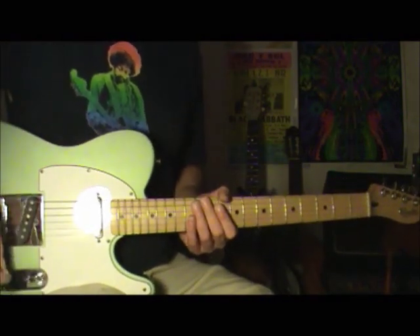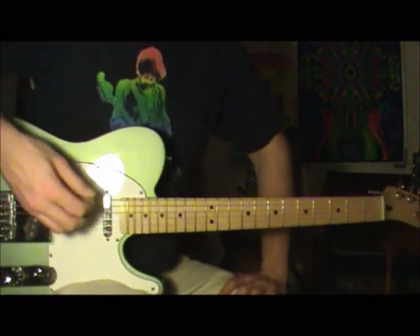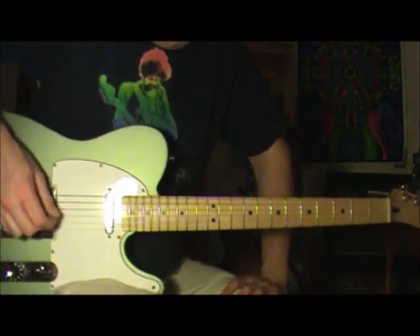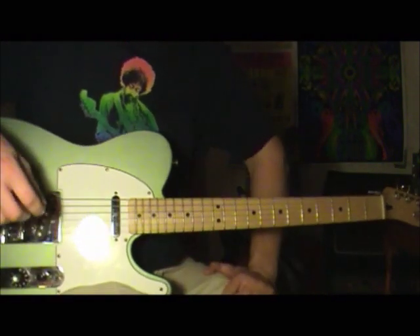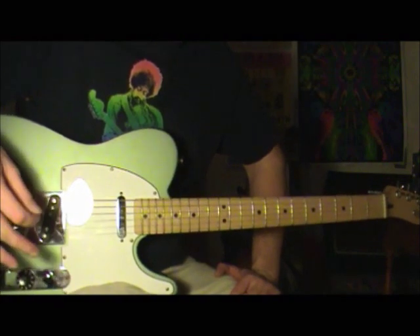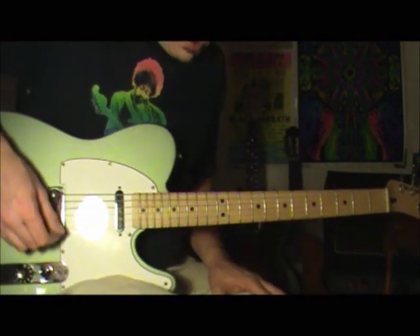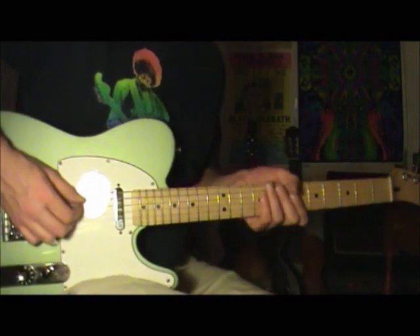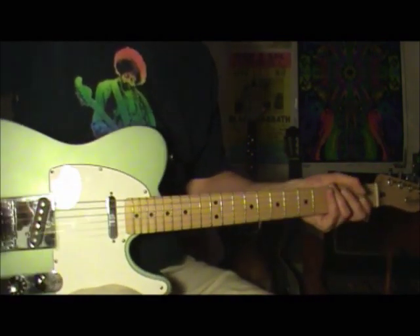Hey, what's up, guys? I'm back to do another lesson, this time for Dylan's 'Like a Rolling Stone.' This is, I believe, Michael Bloomfield. I think Dylan plays on this too, but Michael Bloomfield on this whole album. I'm not sure if he's playing on every song, but I'm pretty sure he's playing on this one.